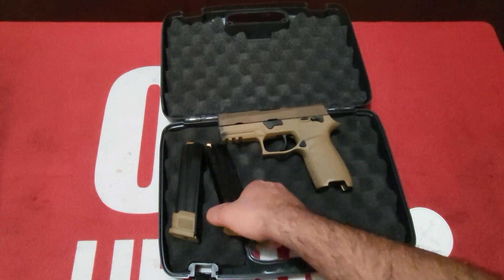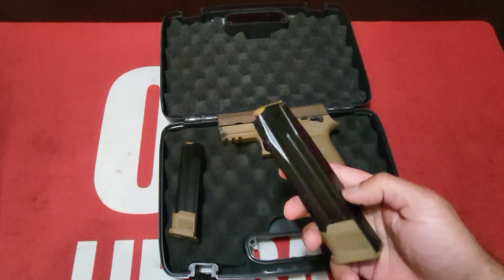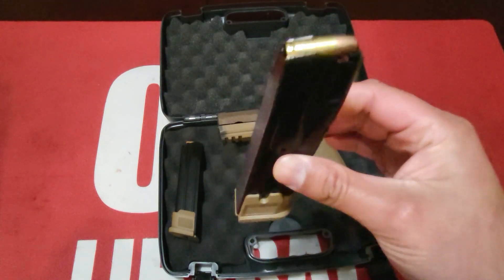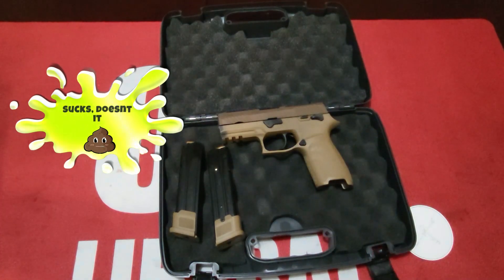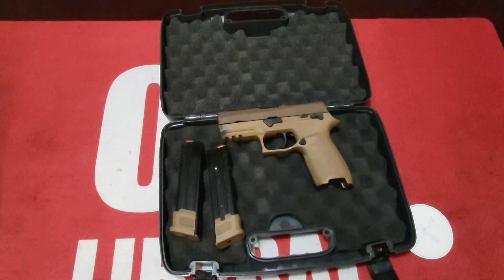It does usually come with three magazines — there's a 17-round flush mag and I believe these are 20-round extended magazines. So you get two extended magazines and one flush. And you folks in California only get the 10-rounders — sucks, huh.